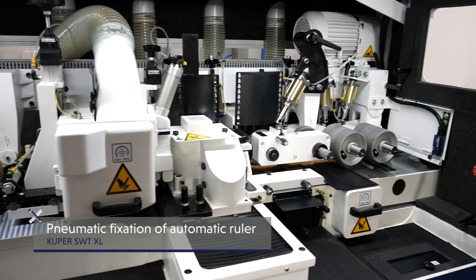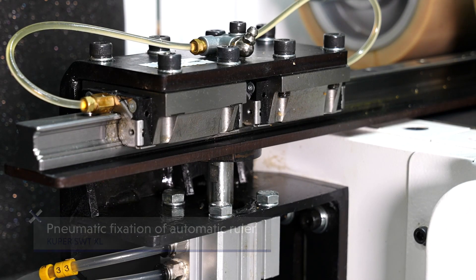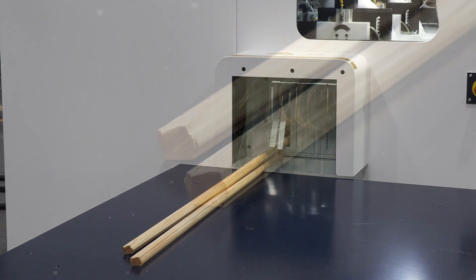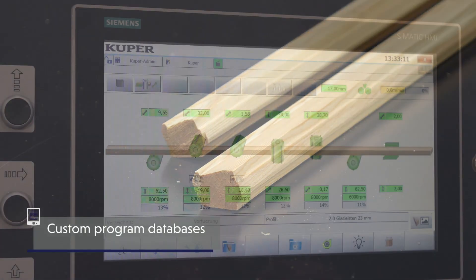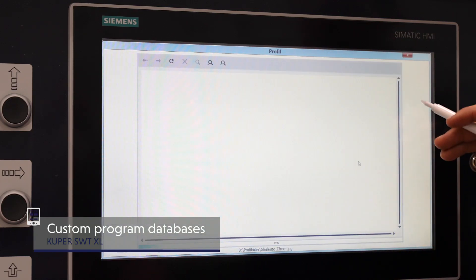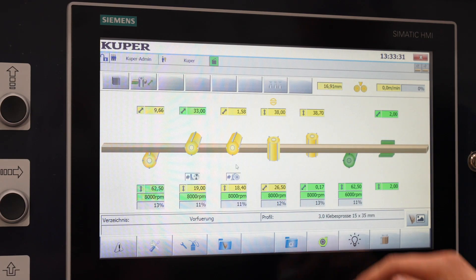The perfect position of the workpiece is achieved by the pneumatic fixation of the ruler. Custom programmed databases with visual support underscore the user comfort of our machines. Rapid, precise and simultaneous positioning of all axes means flexibility and high process reliability.